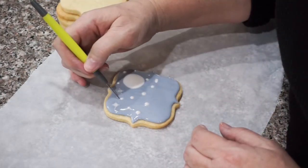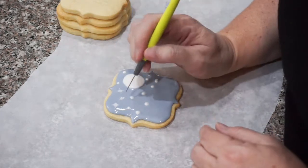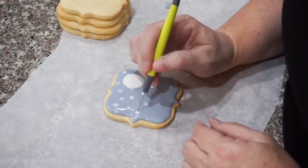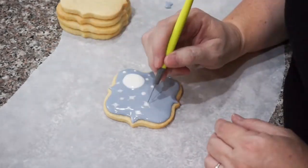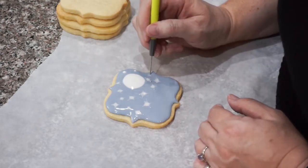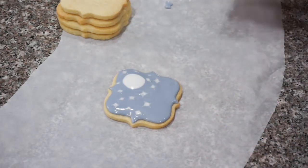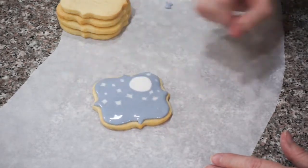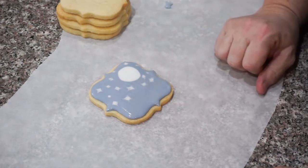Clean off the piping tip if you get any blue, because you don't want that in the center. I recommend that you vary the direction that you do the little pulls in. Now I've got my stars and my moon — just give it a little shake to settle the stars. You can see we've already got a nice beginning to our design. We're going to add some 3D trees in the front, but we're going to let this dry completely overnight.